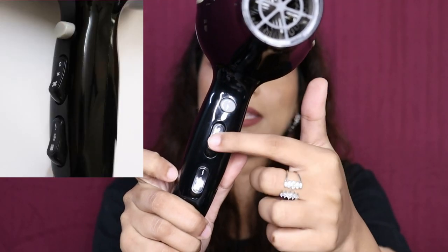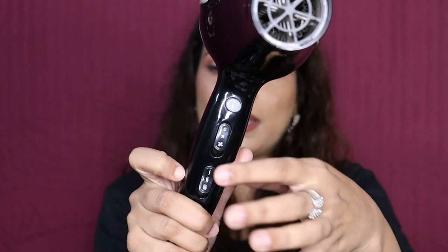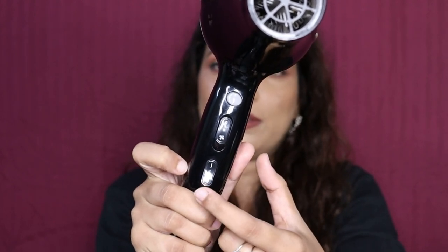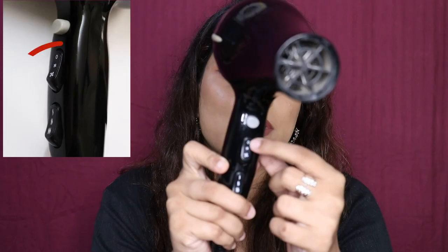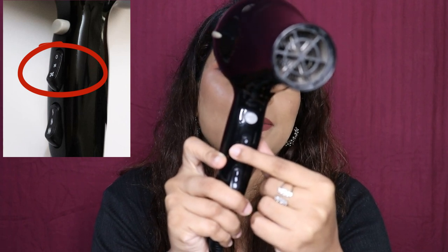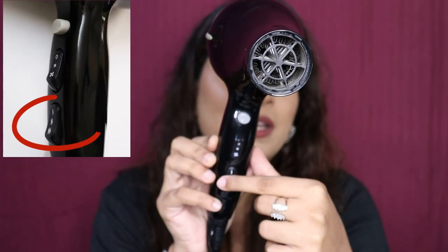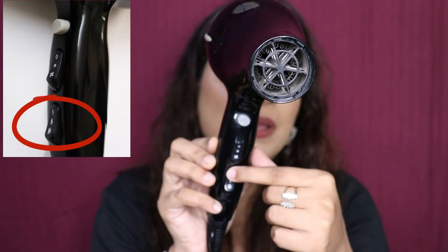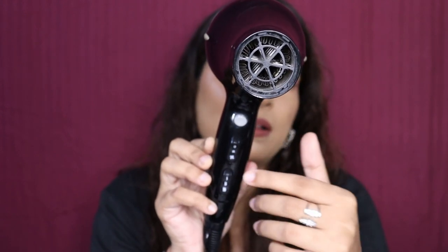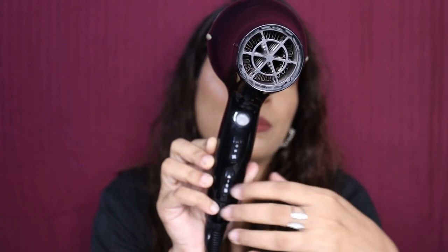There are basically 3 buttons. These buttons are used to control the air flow or speed. The other buttons are used to control the heat. The button on top is a cold shot button. Clicking once takes it to medium speed, and clicking again takes it to high speed. The first heat button is for mild heat, the second is a little more, and the last one is for intense heat, ideal for blow dry styling.